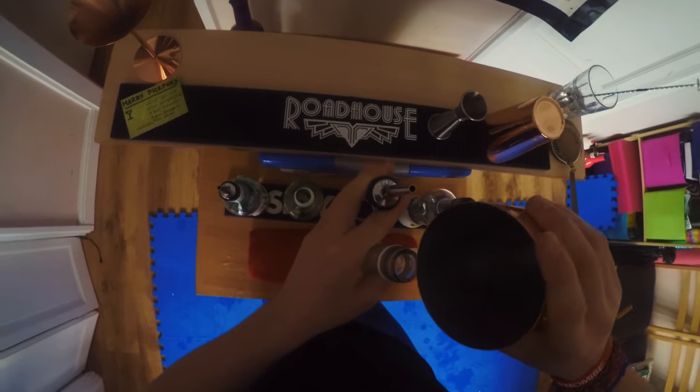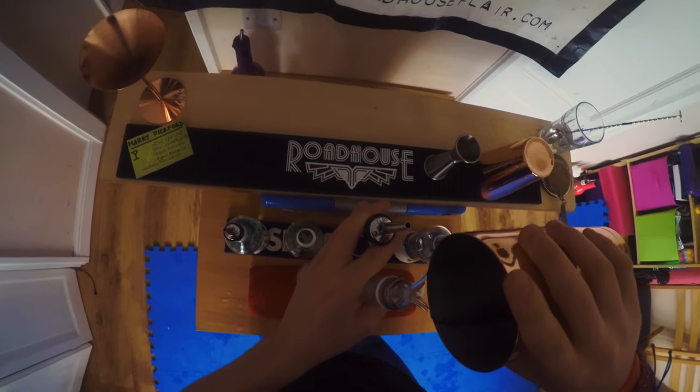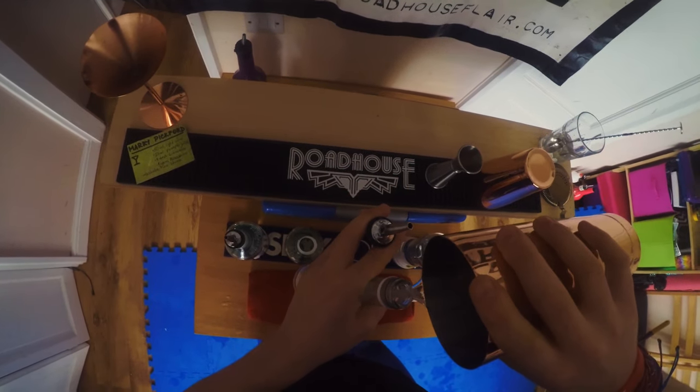Now we've got all the ingredients. We can do a little move with the tin, ice it up, shake it, and shake it. I'd say we've made this cocktail about five times now, so we're ready to play some music and rock the routine we just learned.